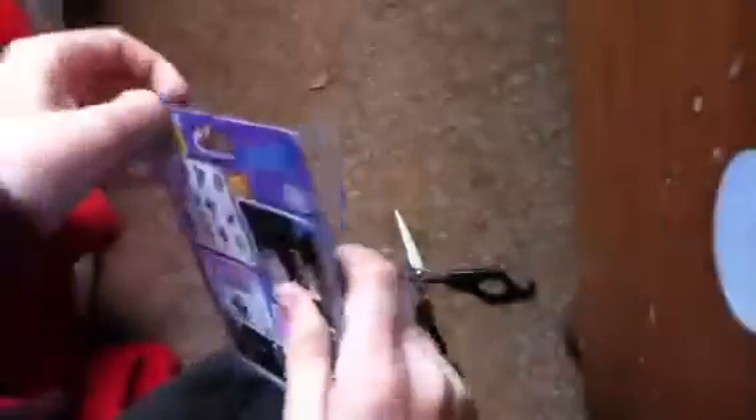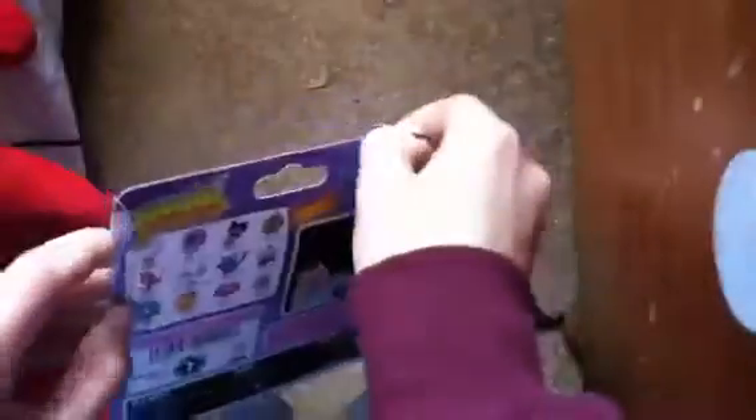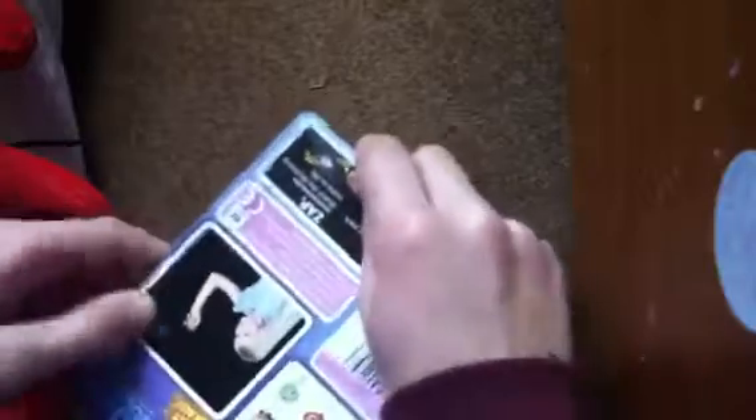Let's get it open. Just using scissors because it does have sellotape. I'm trying to open this — you kind of don't need to open it with scissors, but this is actually quite hard to open. I thought it would be a little bit easier. I don't want to break the package. Nearly done, let's get it open.